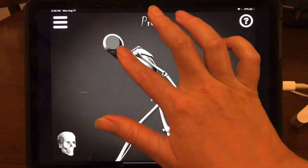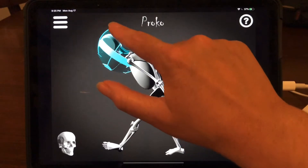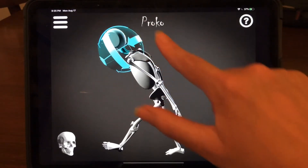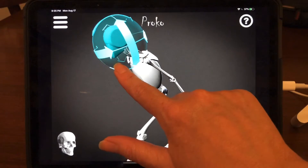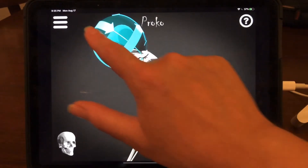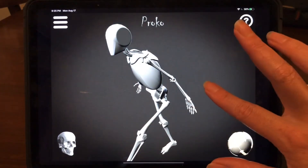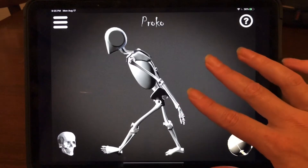I can select the neck and pull the head upward. What's cool is I can also move the head independently — not only can you move your neck, you can also pivot your head back and forth. All of this is anatomically correct, which I find really neat.